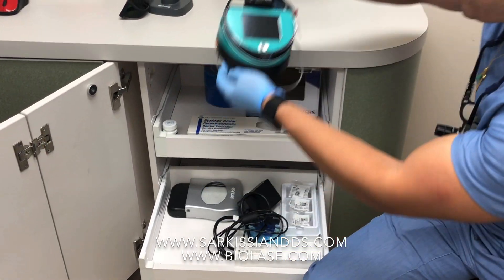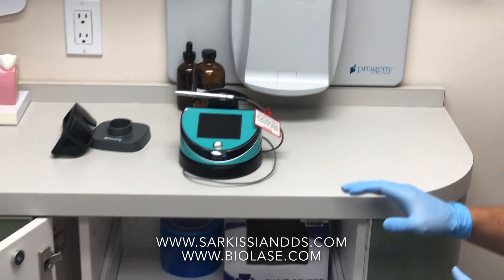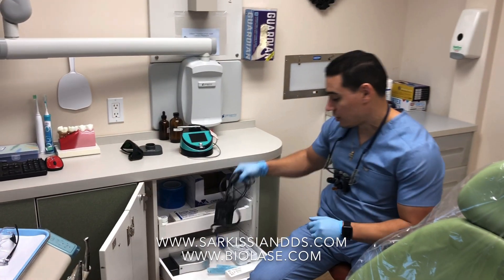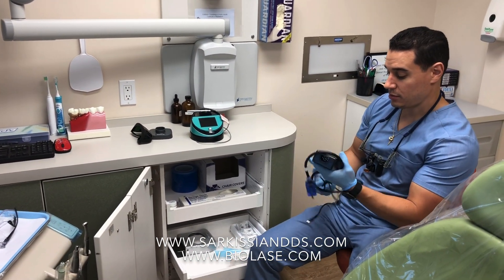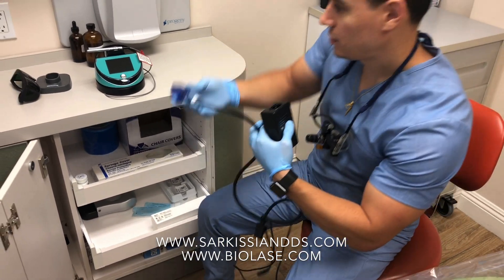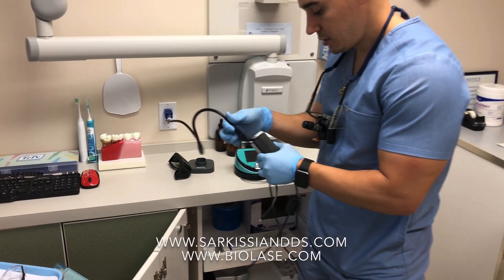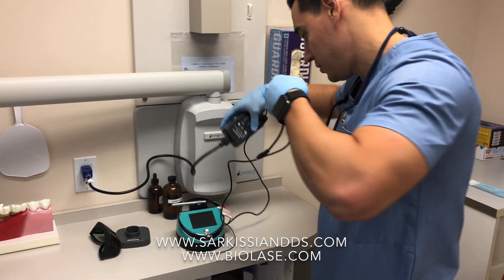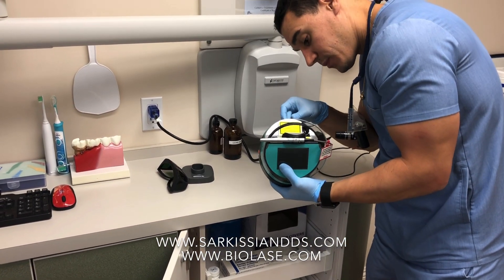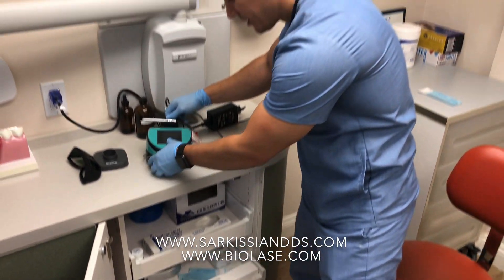First, you want to take the laser unit itself out and lay it on a flat surface where you can access it. If you're right-handed, you'll put it here; if you're left-handed, you'll put it on the cabinet across the room. You want to get the plug, put one end into the outlet — the power source — and then you'll find the insert on the back of the machine. So now your unit is plugged into the power.